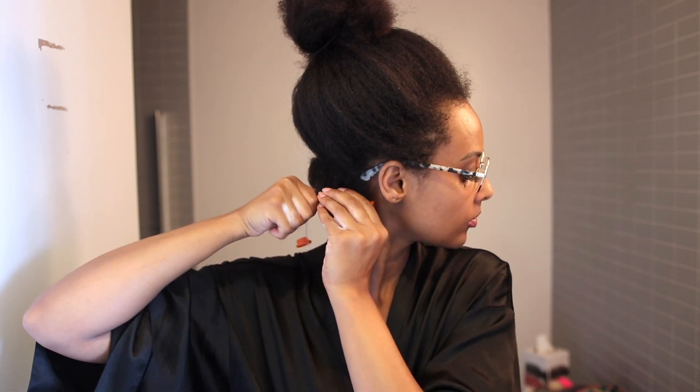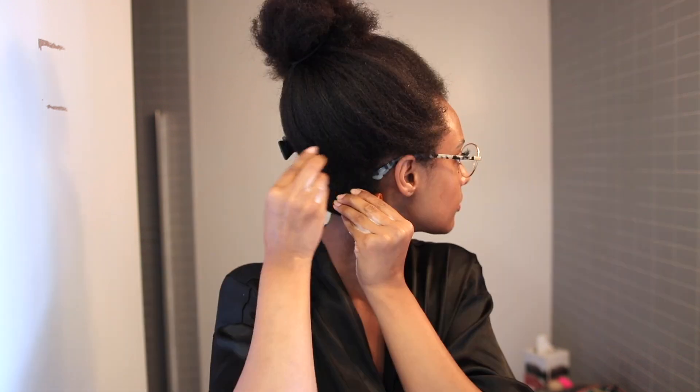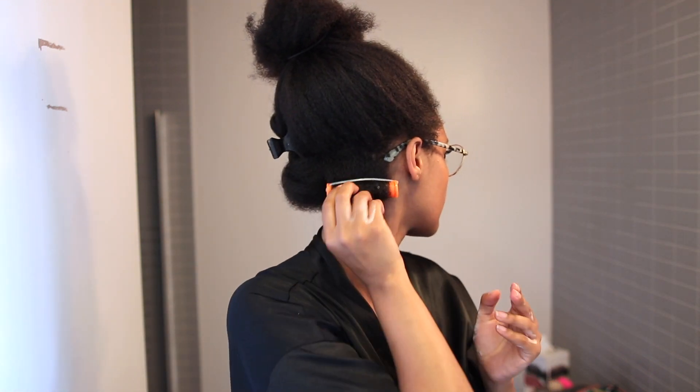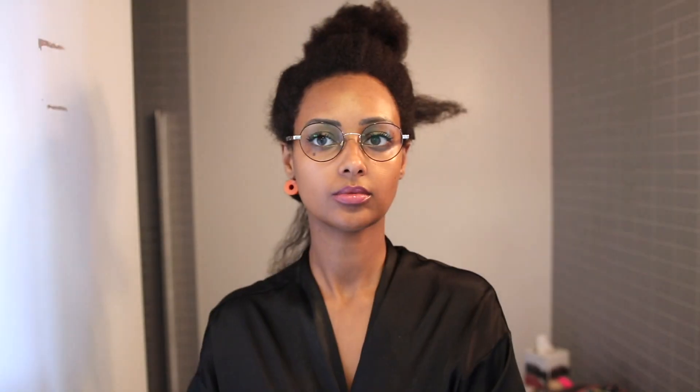It was quick. It was easy. So I'm going to go ahead and show you guys exactly how I got this beautiful look. I'm taking medium-sized sections and going row by row because I feel like the final result just looks so much better — it's more uniform and has more volume all around.